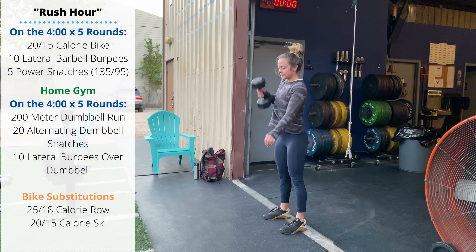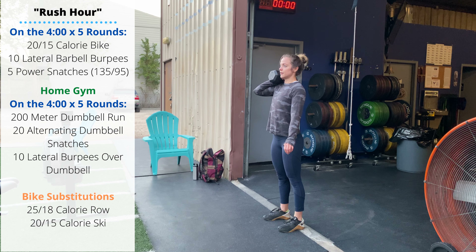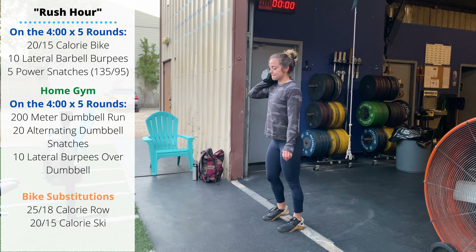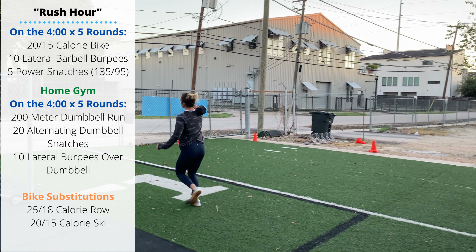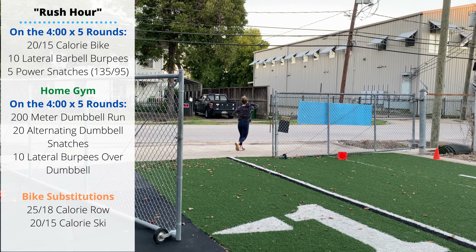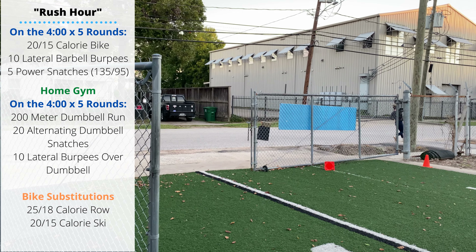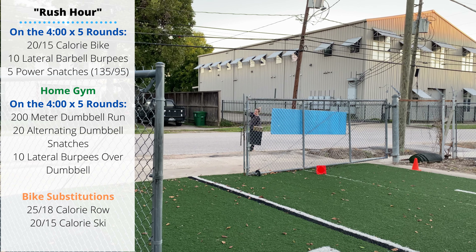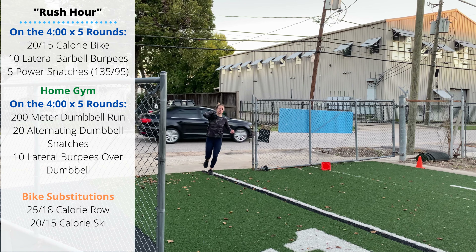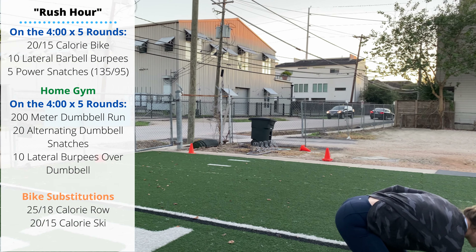The home gym variation of the Rush Hour workout has another option for the cardio movement: substitute the bike for a 200-meter single dumbbell run — shoulder that dumbbell and run 200 meters. If you don't have a dumbbell, feel free to use a pack or a weight vest.